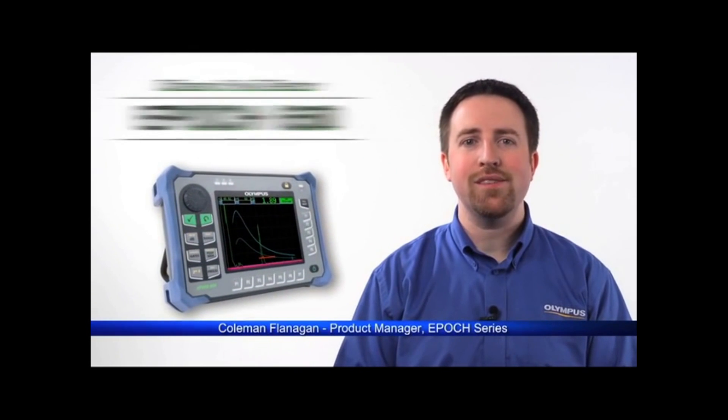Hello, my name is Coleman Flanagan. I'd like to introduce you to the latest enhancement to the Olympus conventional UT flaw detector line, the EPIC 650.